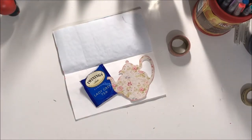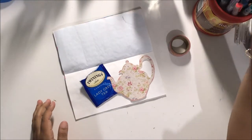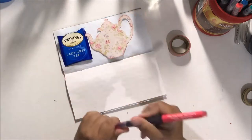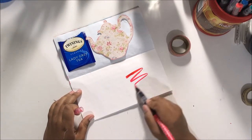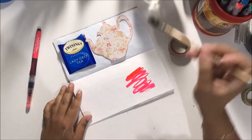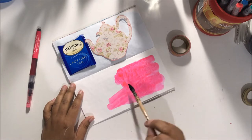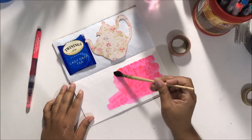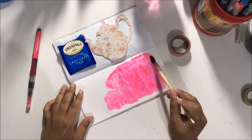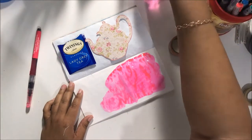Hey there, it's Beth from Rock Your Notebook, also known as Scrapping Wonders. I'm still in the process of going through the name change, but it's all good. What I want to share with you is a really simple art journal layout. Sometimes you just need a few minutes to be creative and then you feel so much better.